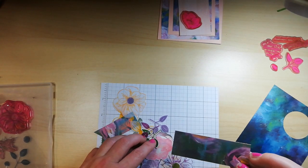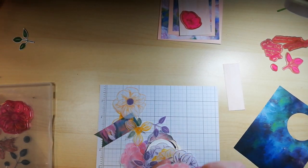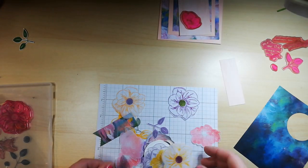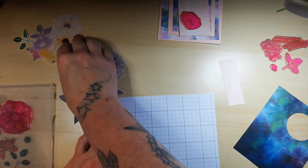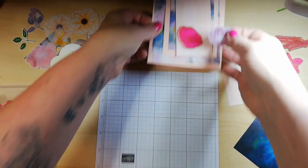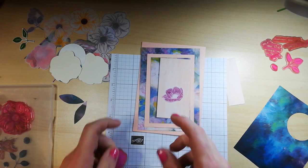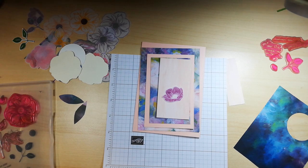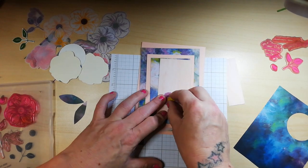We have a little banner section here, but that's too bold for this project so I'll pop those to the side. I do have some vellum stamped pieces. How beautiful is that? That's the stamp I want to use — this one is in Blackberry Bliss. I think I'll use that. I think I've just answered my own question as to what sentiment and flowers I'm going to use.